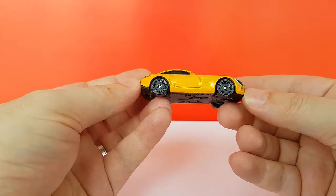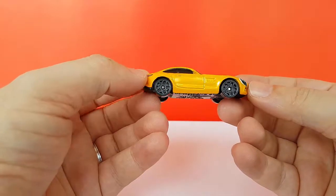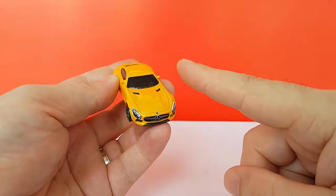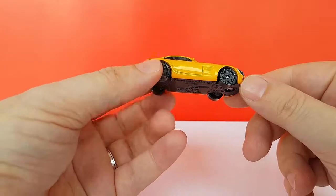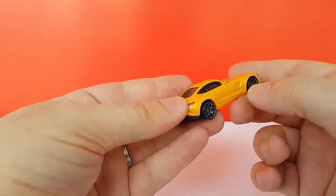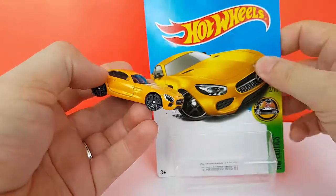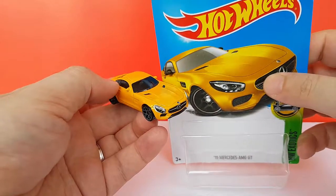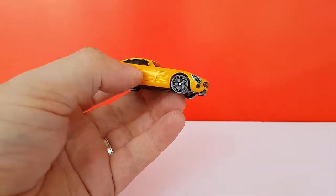But anyway, is it still a good model? Yeah, it is. For one dollar — that's what you pay in the US, because in the rest of the world we pay a lot more — it's a good model. There's no detail on the sides; it could have been cool, like the vents here. That would have been nice, but I can do that myself.